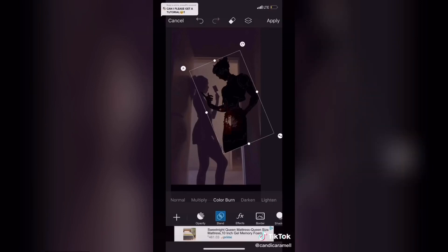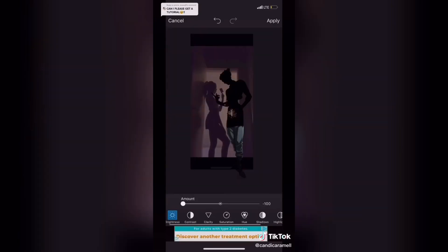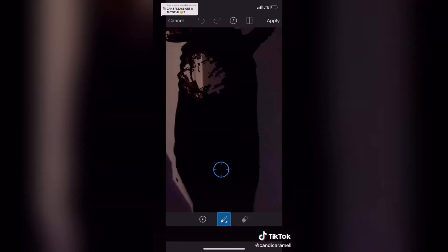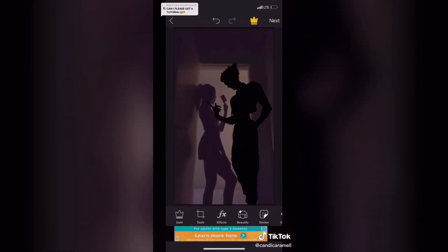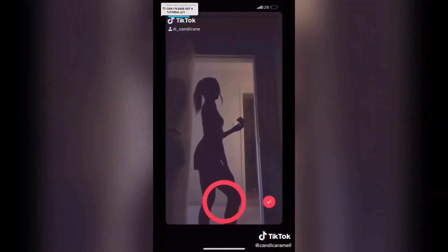Go to blend and select either multiply or color burn. For his legs, I just used a different sticker and erased the parts I didn't need. And for the spots, I used the clone stamp to color it in. My shadow looks a little lighter than his, so I would probably adjust the colors, but for this tutorial I was a little bit too lazy.